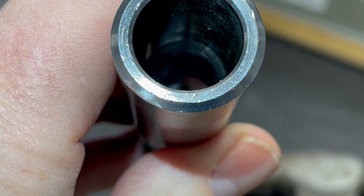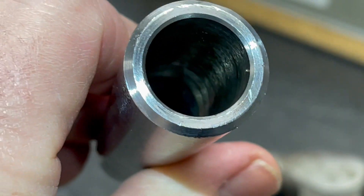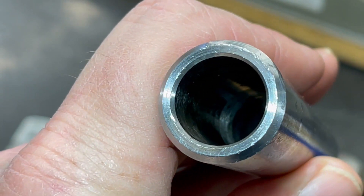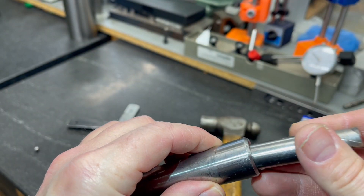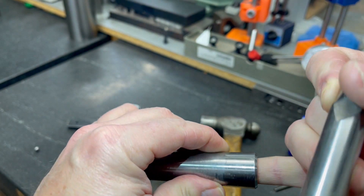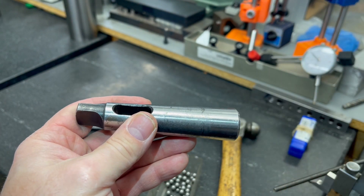This is very difficult to see, but you can see the ring all the way around that spot there. That is actually the spot where the end mill went in. Unfortunately, it's slight, but this collar is still damaged.